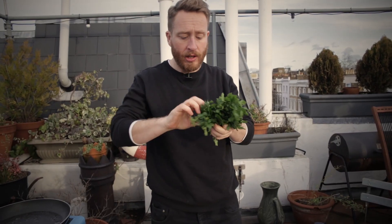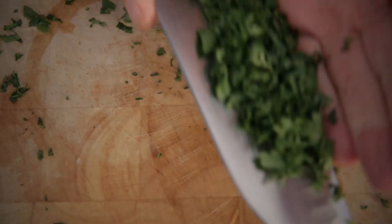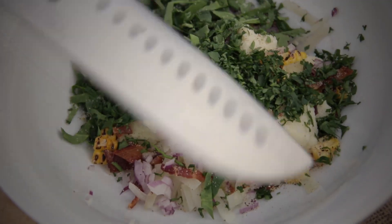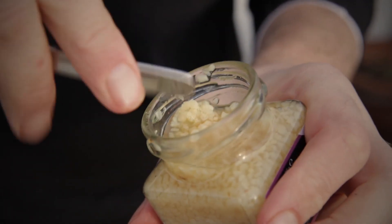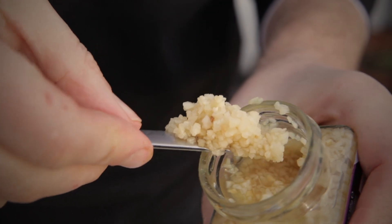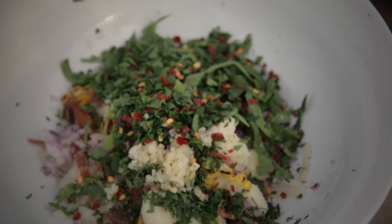Flat leaf parsley — just take a good twist and then we're just going to cut that up nice and fine. Then drop the parsley in. A pinch of chilli flakes. And about a teaspoon of garlic. And then finally, to give it a little bit more kick, some smoked paprika — you want about a teaspoon.